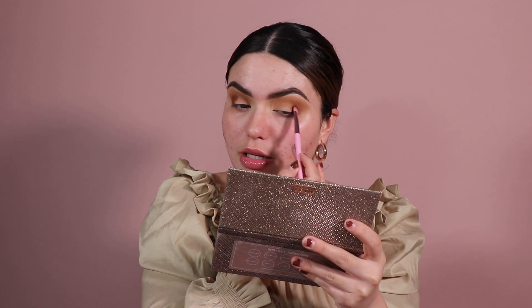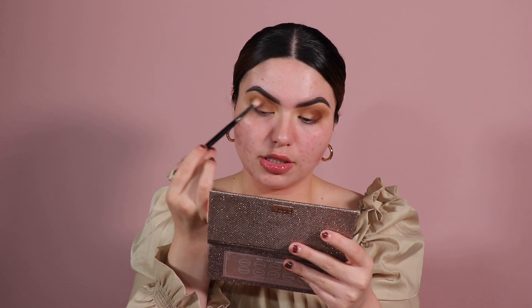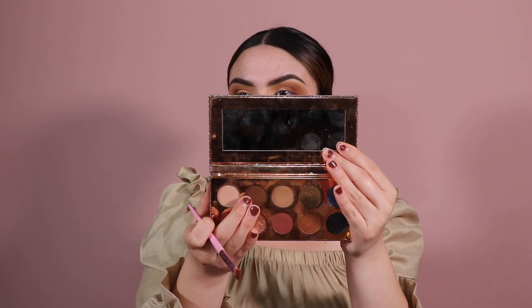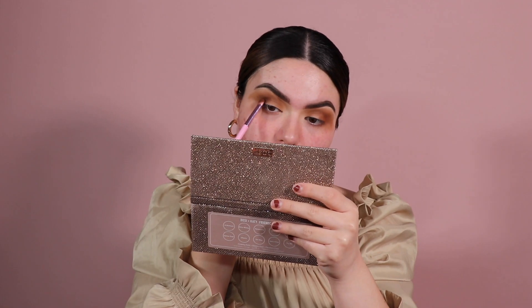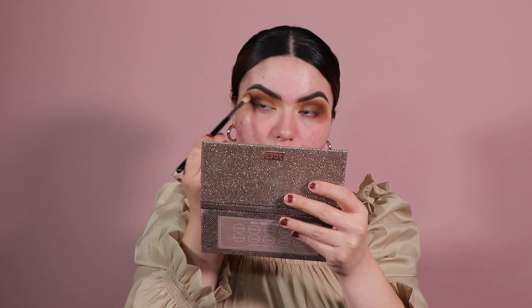I'm packing the outer corner, not too worried about blending yet. I took a little bit of the first shade and tapped over, then did slight buffing motions. Now I'm taking the deeper brown shade called 'Jeans' on the same outer corner area. This one is more of a true deep brown, while the other was a warmer-toned brown. Then with a fluffy brush, I tap over the edges.